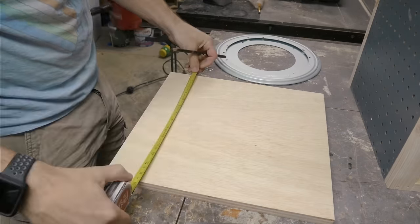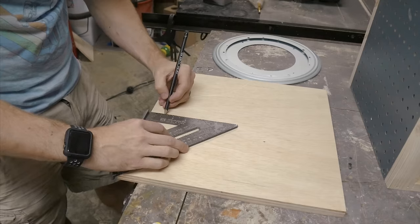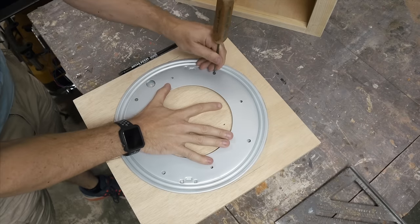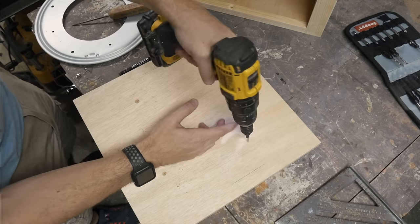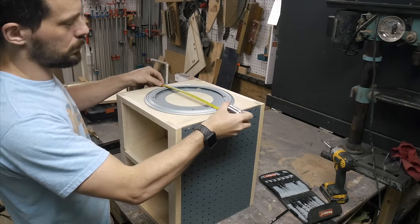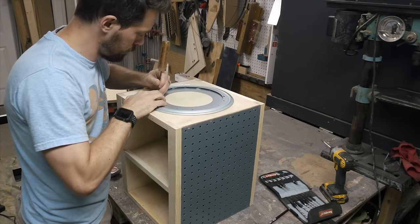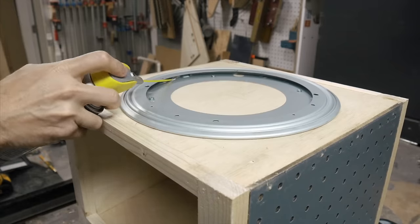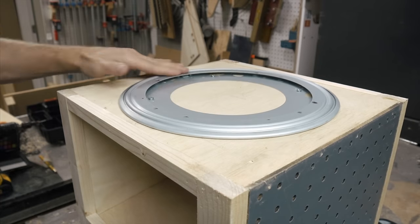Next it was time to make it spin. I used a 12 inch lazy susan bearing for this. The base was 14 inches so I measured in one inch on each side and that helped me center the bearing within the piece of wood. These are always a little confusing for me — I have to read the instructions every time. Basically you put the bearing on the base panel, mark four points, and then drill through holes on that panel. Then you center the bearing on the piece that you want to spin and screw it in place. Right out of the package these don't spin very well, so this is the point where you have to add some lubrication so that they spin nice and smooth.